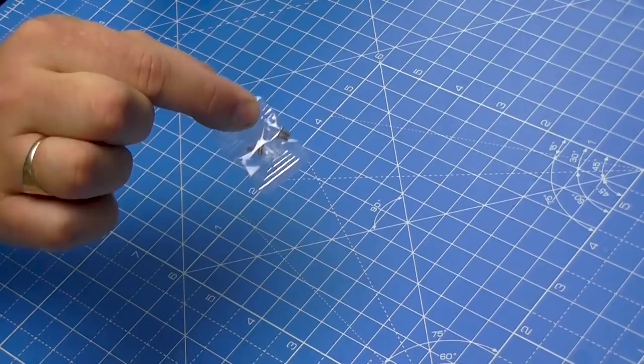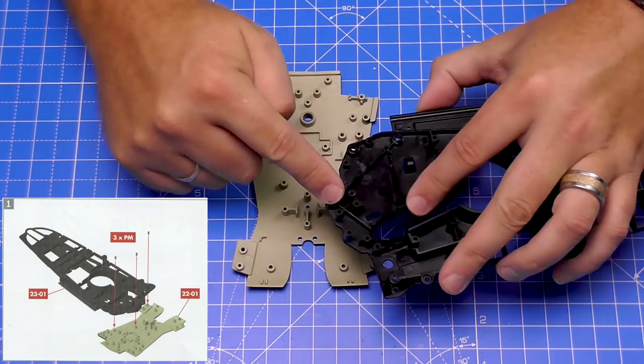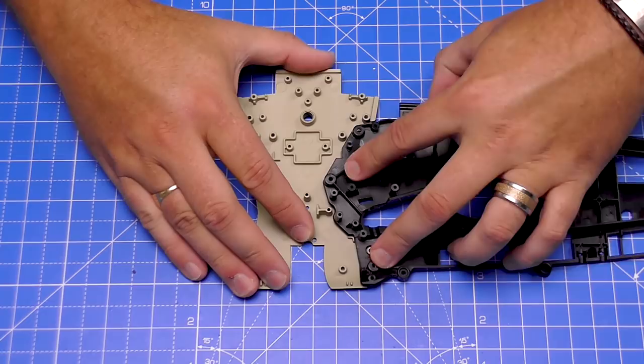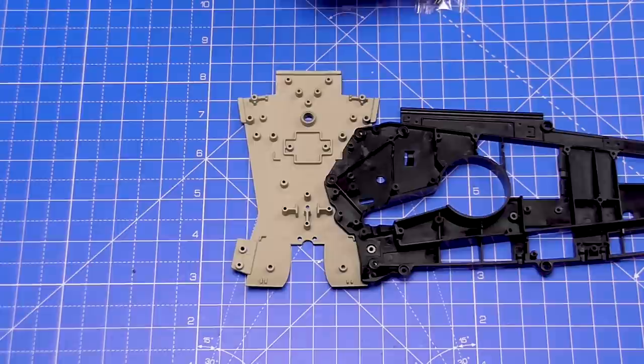These screws are 2x4 millimeter screws. All we're going to do is take the fuselage — as you can see we've got three points: one, two, three — and they're going to fit over these corresponding points one, two, three. So we'll get them lined up — that's the first one in, just over the top. Second one in, third one there. Then we're going to hold that in place with three of those 2x4 mil screws.